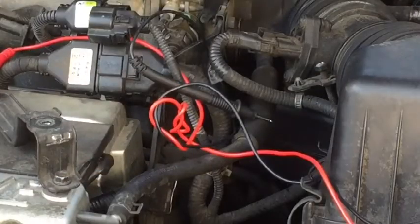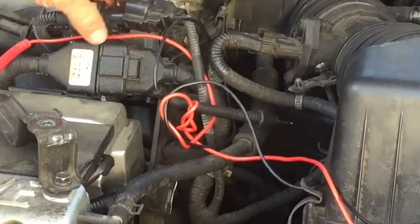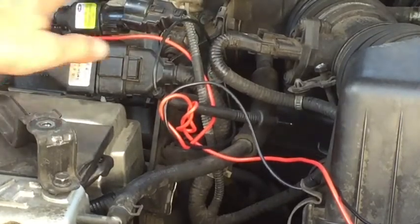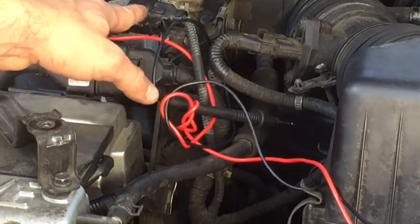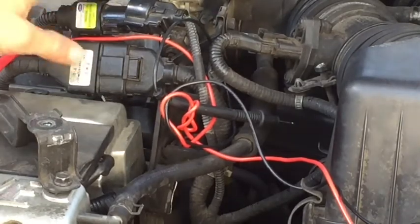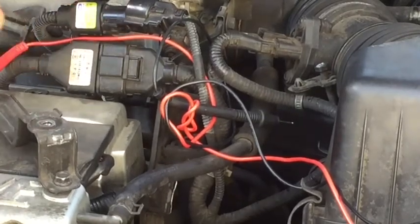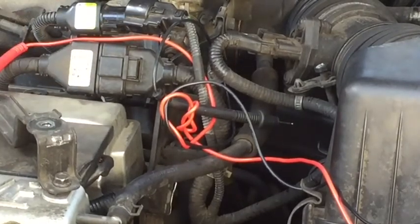Hello, everyone. I am doing a couple of tests on the crank sensor for our Hyundai Santa Fe. I tried to do a continuity test — there is nothing to be found. Here is the harness up top here for the crank sensor. I have a video showing how to install this without removing the timing belt. This sensor is actually good; I am testing this for somebody that I am trying to help online.